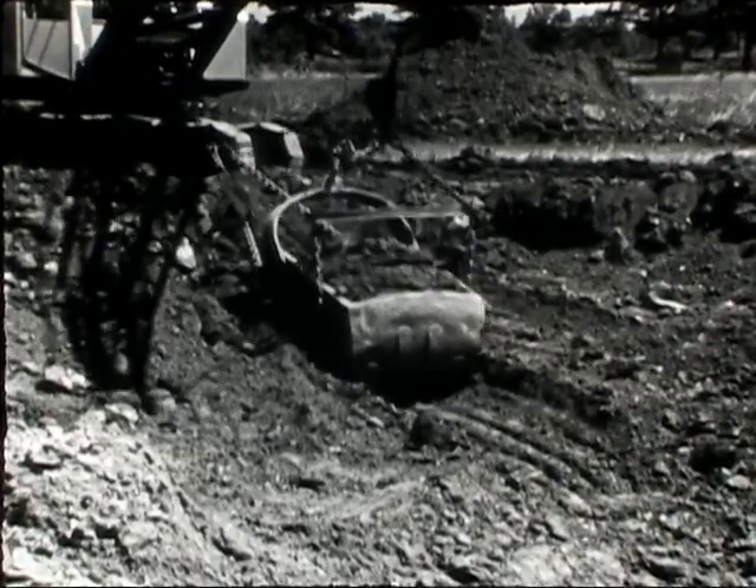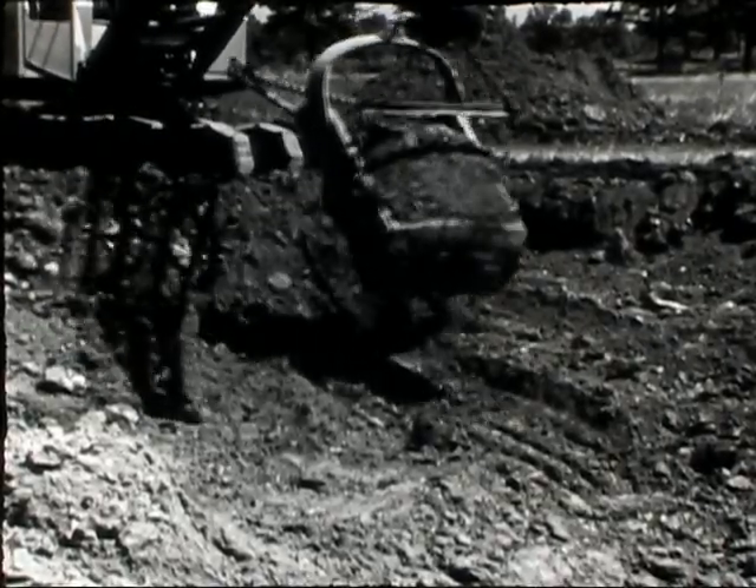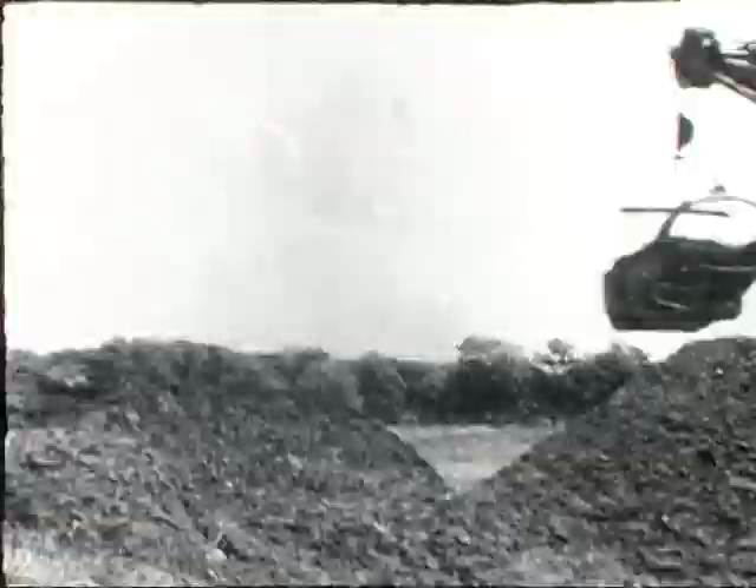The EBWR itself will supply power for the laboratory. This film brings to you some of the construction features of this unique facility.